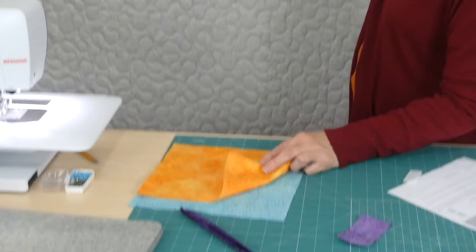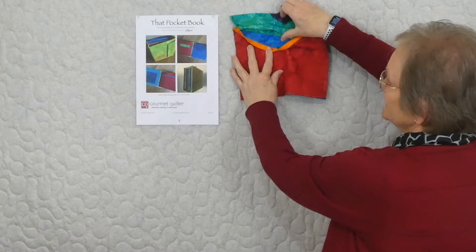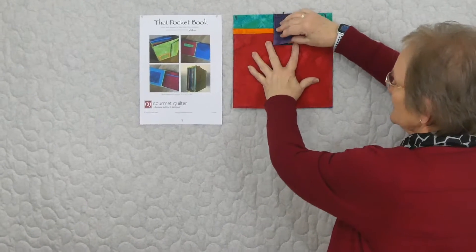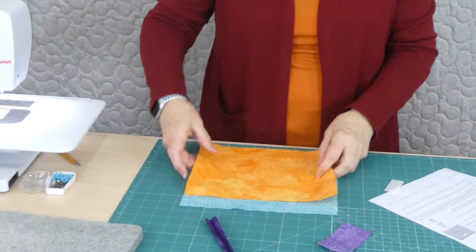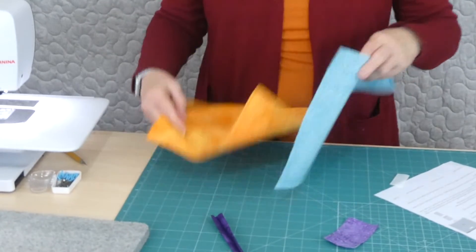The two pieces don't have to be the same. This one has a different colour on the inside just for fun — nobody really sees it, so it could be something else you want to use in there, that's absolutely fine because it doesn't really show. Then we need a background piece for the actual page.